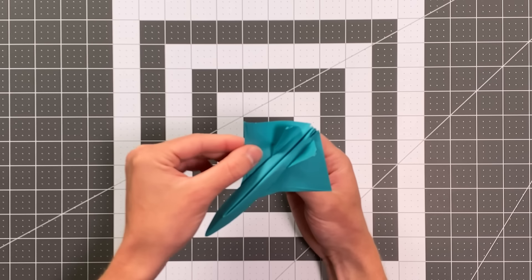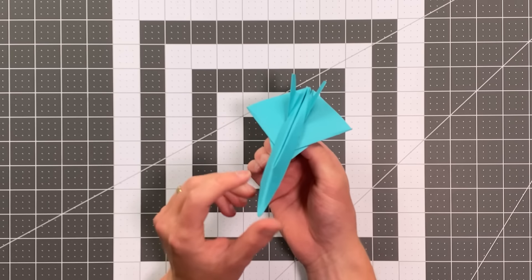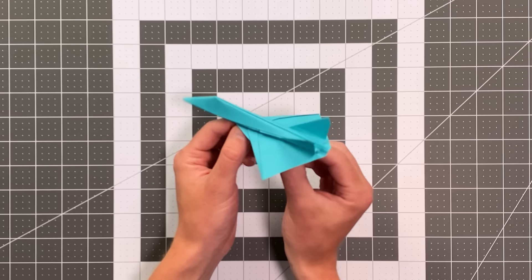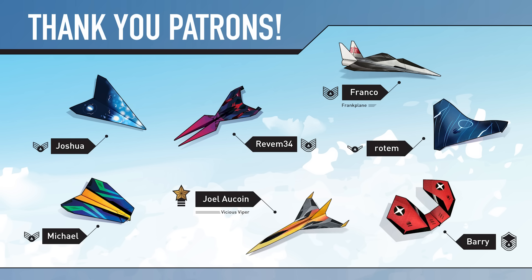Pretty much you are ready to go. Thank you so much for folding this plane with me. I hope it flies well for you, and I'll see you in the next video. Thank you so much to all of my patrons who are supporting this channel and making these videos possible. I'm now releasing a new tier where you can become the pilot of your favorite Foldable Flight paper airplane, and your name will appear next to the paper airplane you choose in each of my YouTube videos. Head over to patreon.com/foldableflight and join the foldable fleet today. Bye!